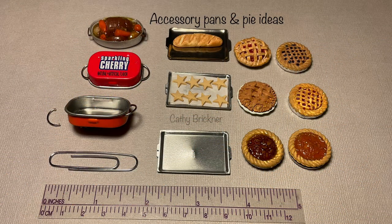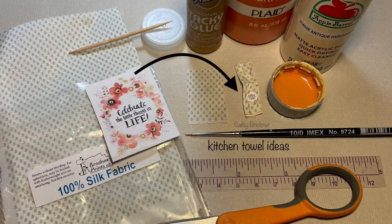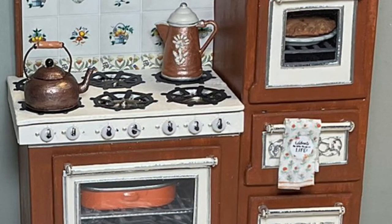You can accessorize the stove with handmade or purchased pans and pies. I made a kitchen towel with a 1 by 1½ inch fabric piece. I folded the sides to the back and glued, painted stripes on the bottom with acrylic paint. I reduced a mini saying, cut it out, glued it to the towel front, and then folded it over the stove handle.